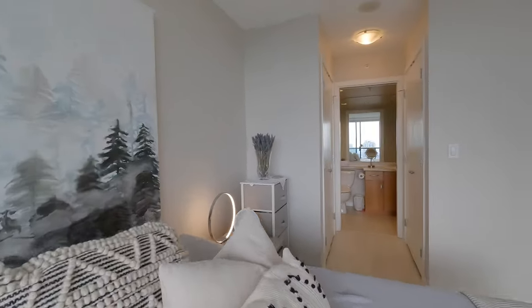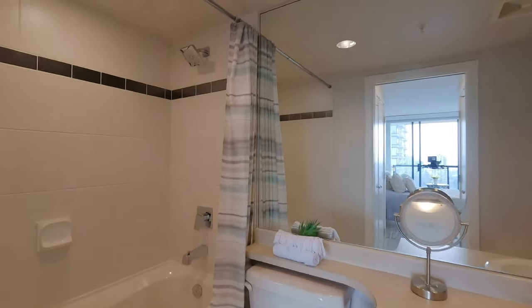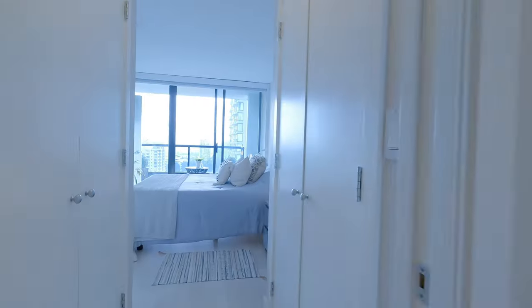Today we're going to talk about why I use a naked GoPro and my go-to settings for run-and-gun style real estate fly-throughs.